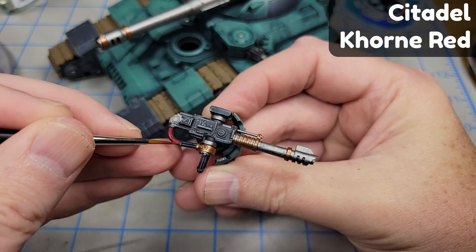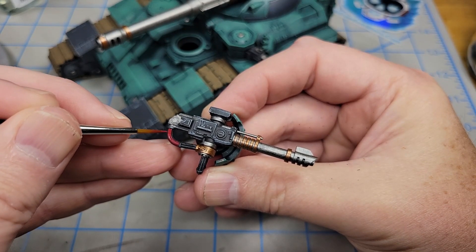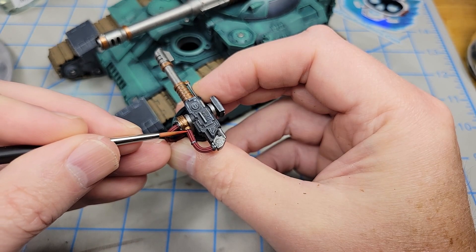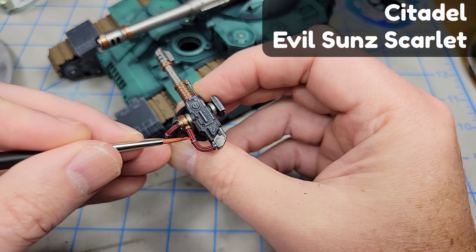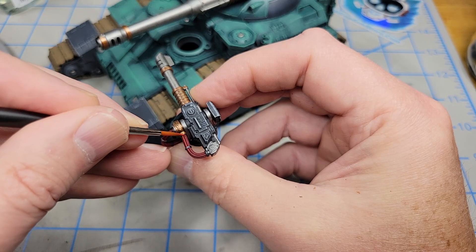I'm going to base paint these wires on the side guns first with Corn Red, then give them just a little bit of a highlight of Citadel's Evil Sun Scarlet, running that right along the top edge of each little wire.